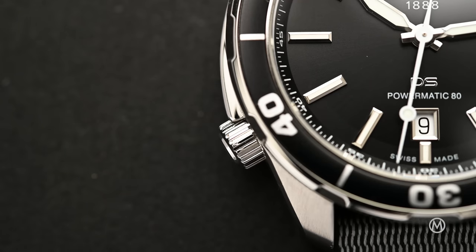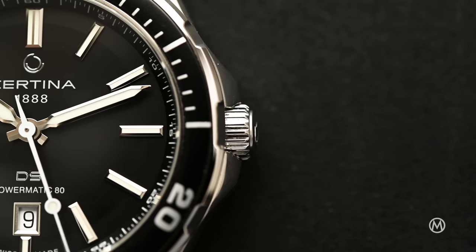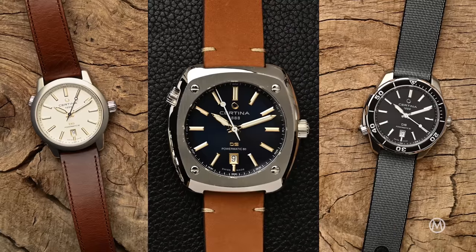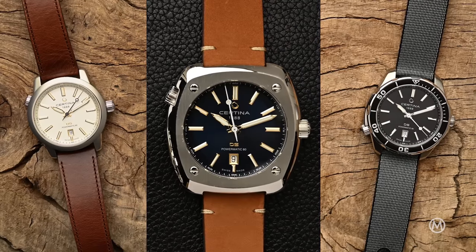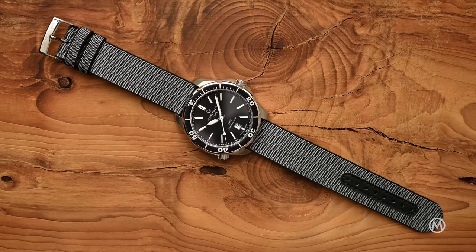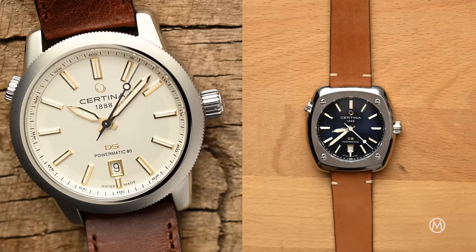Water resistant to 20 bar or 200 meters — more than sufficient for daily use and even serious scuba diving. The use of SuperLuminova ensures good visibility in all conditions. For now, there are three predefined kits available and you can always add components by buying them separately. There's a kit Aqua and Sport, a kit Sport and Urban, and a kit Urban and Heritage.